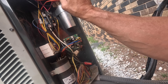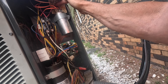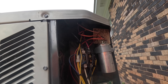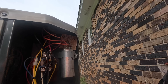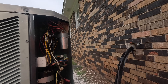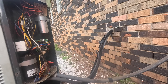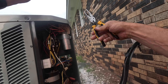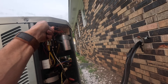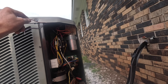My fan wire is here and this purple one up here — that's for my other side of my voltage, it goes to C on the capacitor. I think that fan motor is shorted. I diagnosed it a while back and we've come back to replace it and the capacitor.